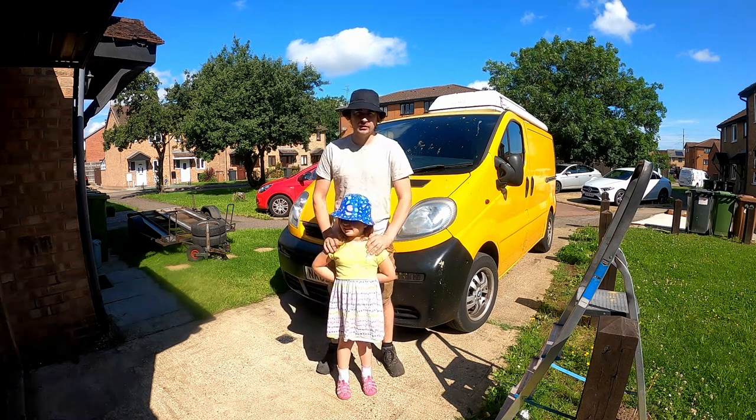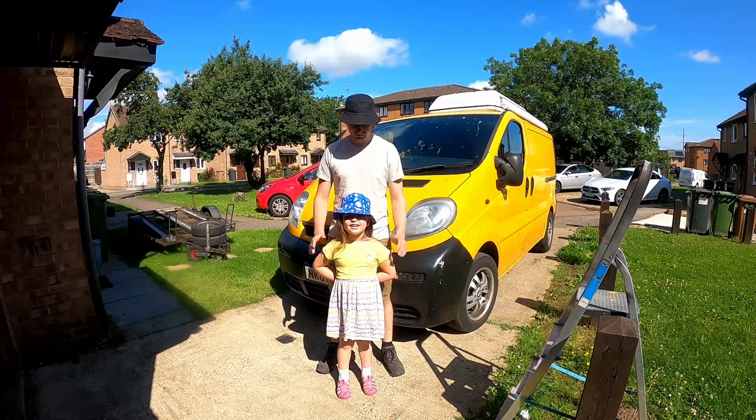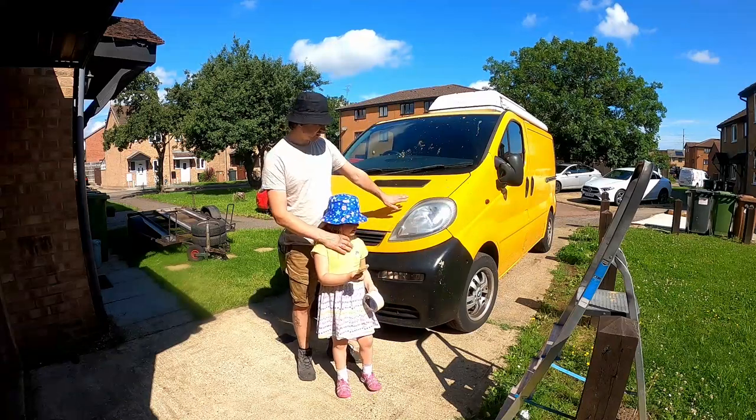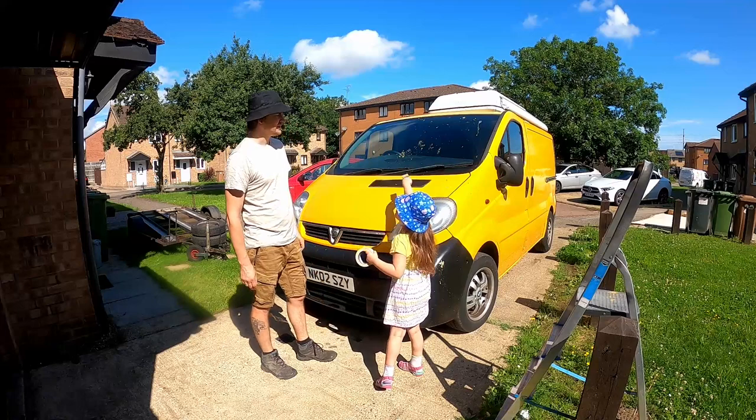So today I've got my little helper with me. Amelia, what are we gonna do today? Paint bumblebee Kai. Yes, so as she said, we're gonna paint this our bumblebee van. And it has a bird poo.